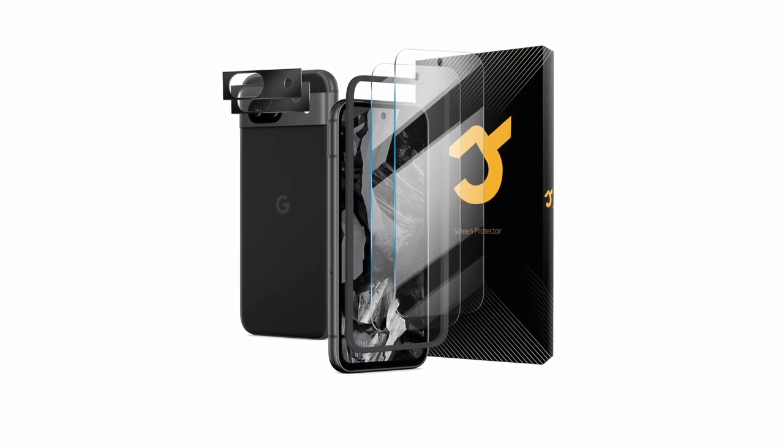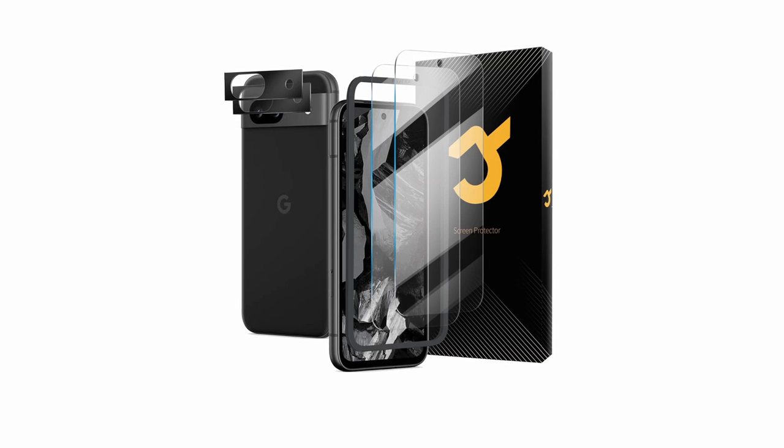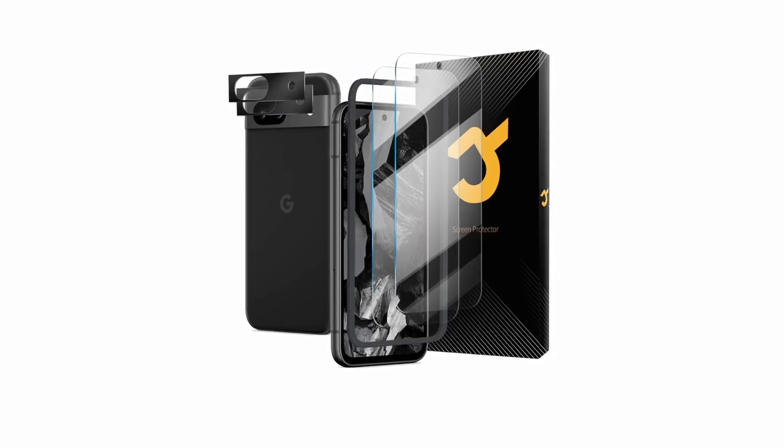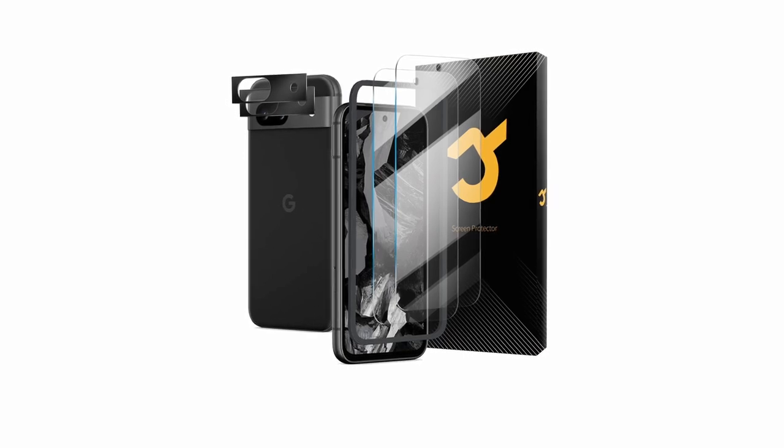So guys, this was the video about the 6 best Google Pixel 8a screen protectors. All the links are given in the description, do check them out. If you enjoyed the video, be sure to hit the like button and subscribe to our channel for more videos. Thank you.